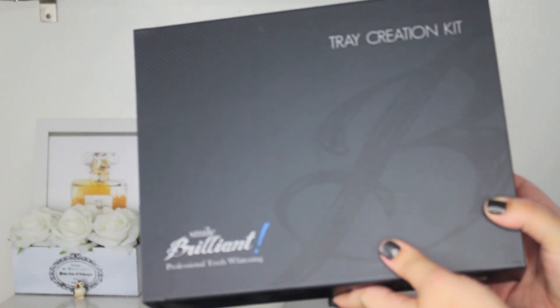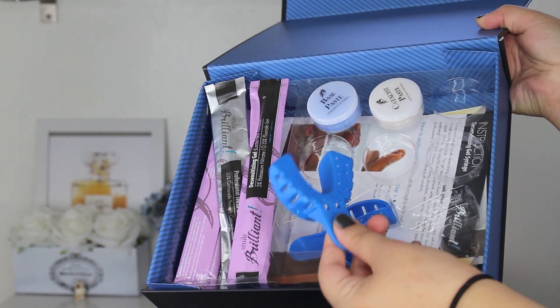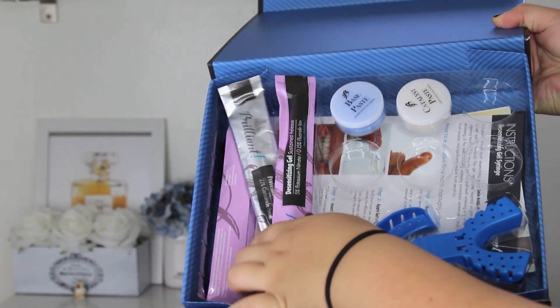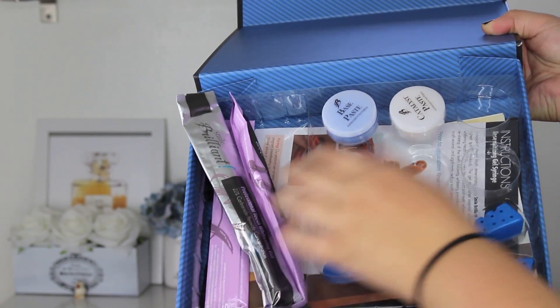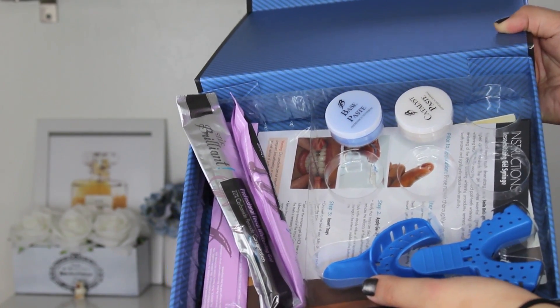When you first receive the box, this is what it looks like. You get your base paste and your catalyst paste — there's three of those — and then you also get your tooth molds and your whitening gels. There are a lot of instructions on the inside of the box to tell you how to do everything, and I'm actually going to be demoing how to take a mold of your teeth.